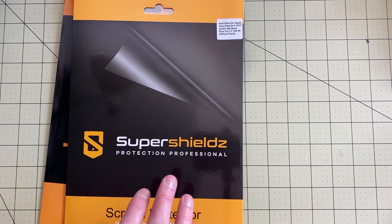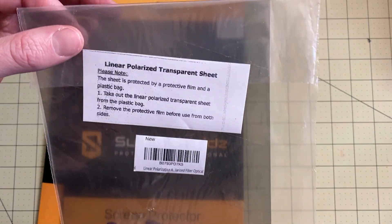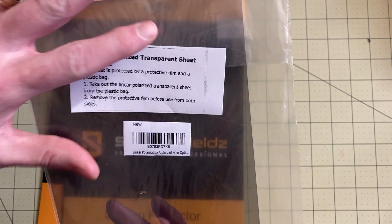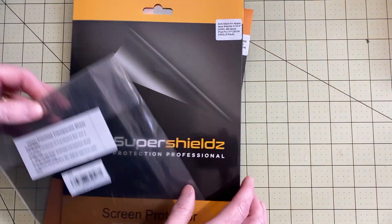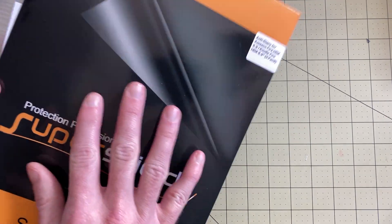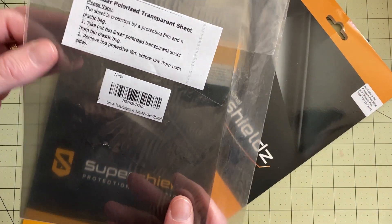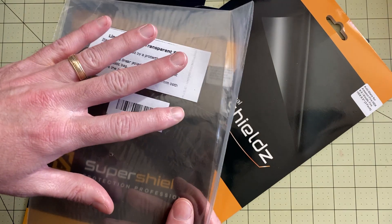Something else I got that I haven't had to use yet is this linear polarized transparent sheet. This is what you use if you've gotten resin on your screen already, tried to clean it up, and the layer came off your screen. That is actually a polarized transparent screen. I got this just in case — it would replace the bottom layer if I end up damaging mine. You don't want to use this from the onset; you only want to use it if you've messed up your screen and taken the layer of plastic protection off.